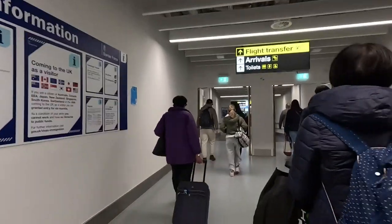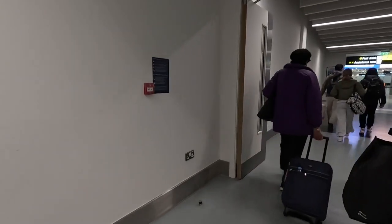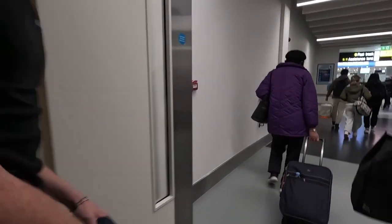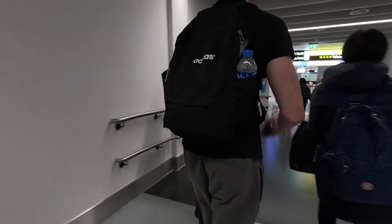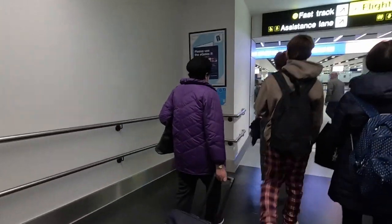As you get off the flight and you're following everyone else, make sure you are heading towards arrivals. Don't follow everybody because there are some people who will be going for a connecting flight and you don't want to end up following somebody to a connection flight.